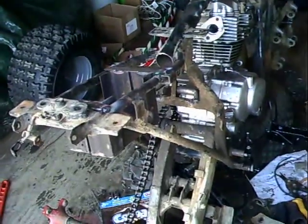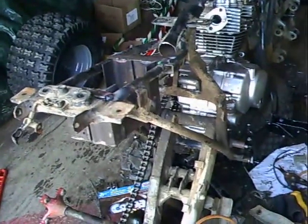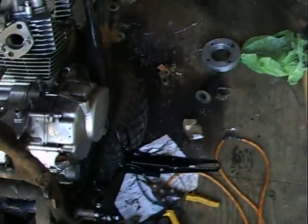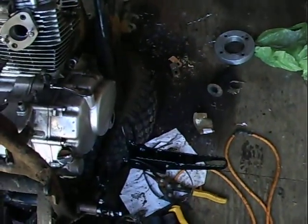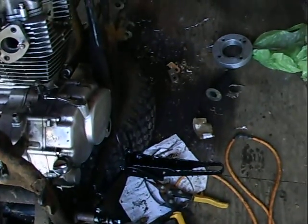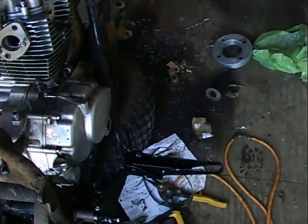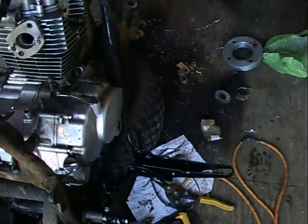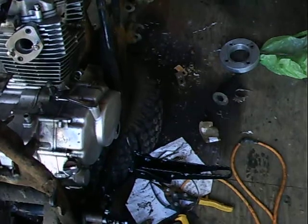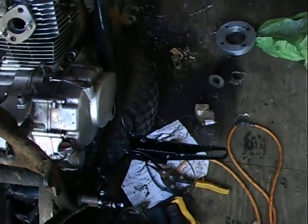So I need to get this battery box done before I can really start tearing anything down. I also wanted to get a measurement from this foot peg in front of it to see if I can get nerf bars for a 250X or a 300EX to bolt up on here.